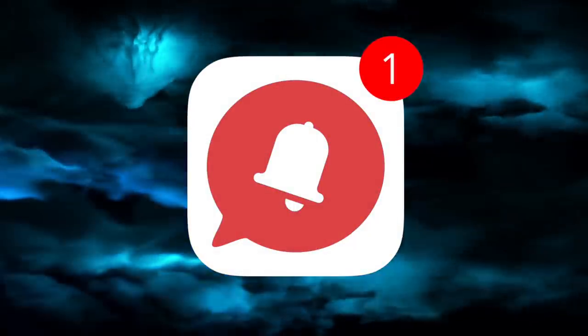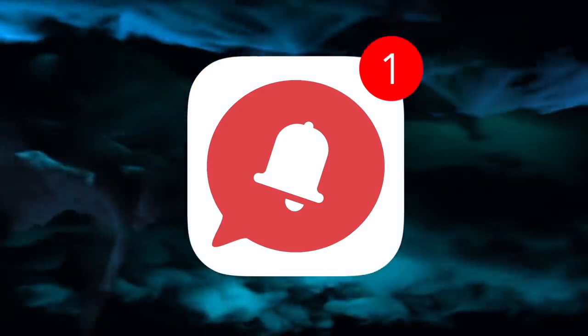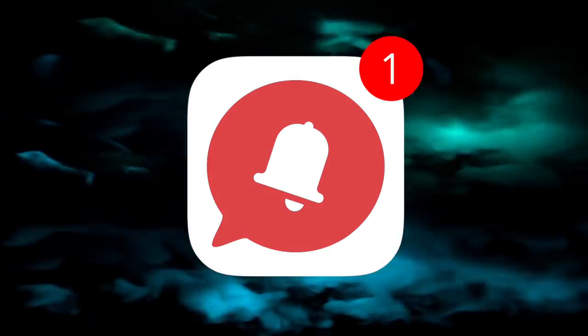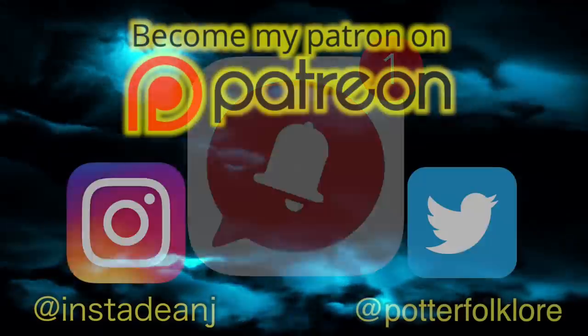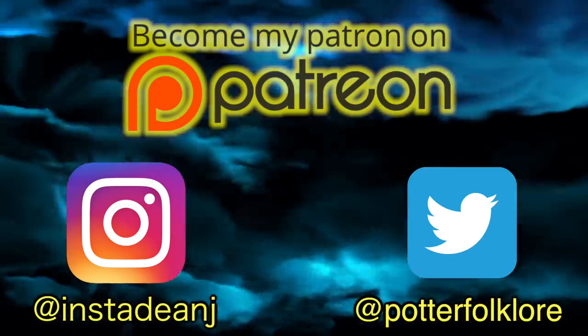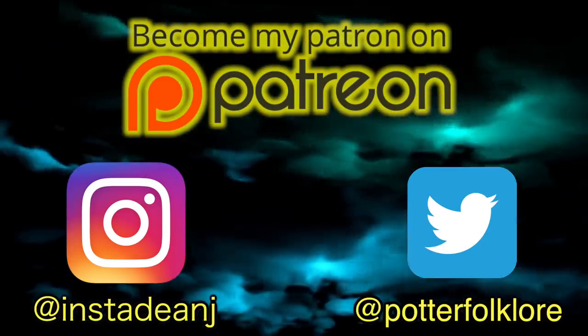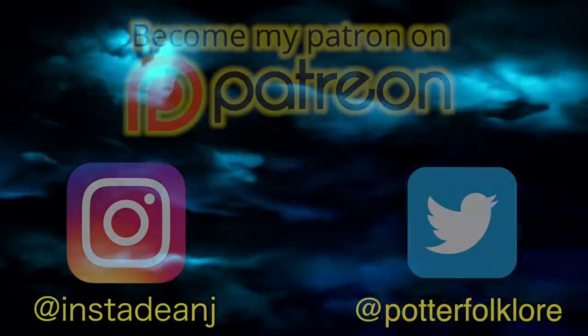I truly appreciate your support. Notifications of uploads are more important than ever, so please turn those notifications on to make sure you're notified the moment my video goes live. Making videos is what I love to do — it's my dream and my passion — however it does cost time and money, so if you have a dollar to spare to support me on Patreon in exchange for some exclusive unseen content, you can click the Patreon link below. Please only support me if you can afford it. Make sure to follow me on Instagram at InstaDNJ and on Twitter at PotterFolklore. Check out my other videos appearing on screen and please hit that subscribe button.